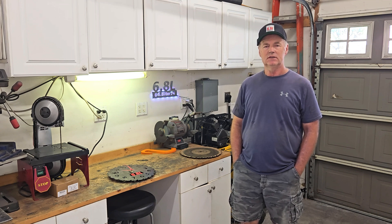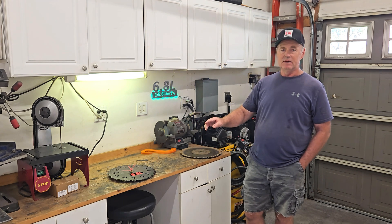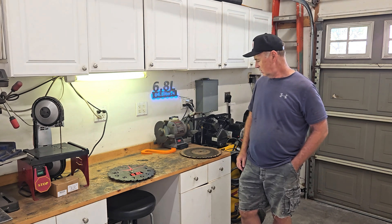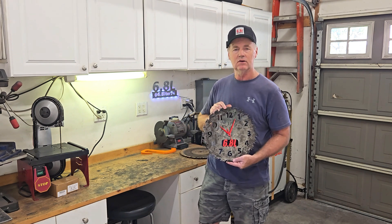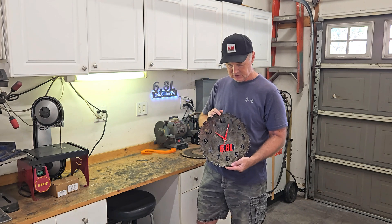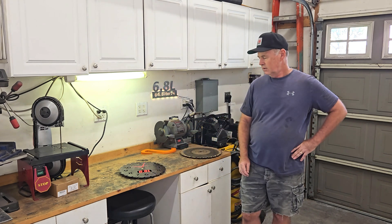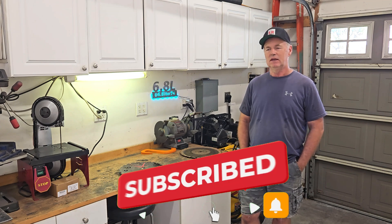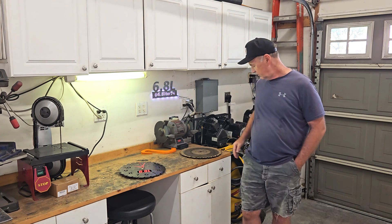That wraps up another project in the 6.8 liter garage. Took my $2 saw blade - and I did the math: $15 for 6 clock mechanisms, so $2.50 each. I'll say $5 worth of materials total to make a new shop clock. This one's going in the garage. Pretty happy with how it turned out. Only thing left to do is hang it on the wall. If you got anything out of that, hit like and subscribe - that really helps the channel. Leave a comment, tell me what you would have done differently or give me another idea for the next saw blade project.